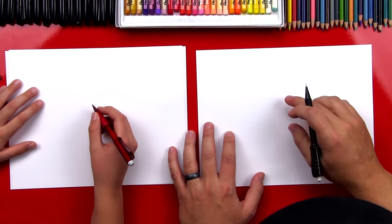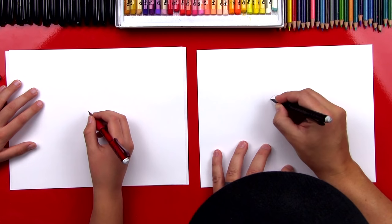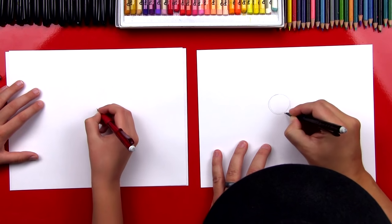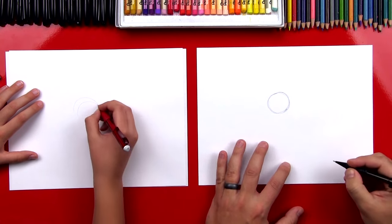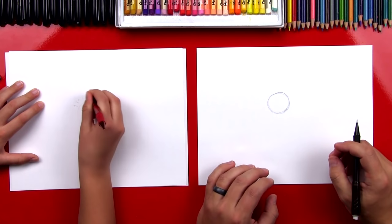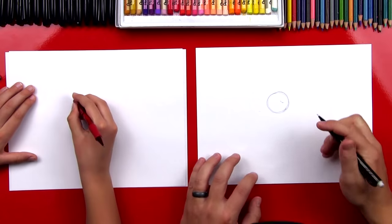We're going to start by drawing his head right in the middle of the paper, and we're going to draw a circle. We want to press extremely light so that we can erase these lines. Draw it light — if you think it's too small you can make it bigger, and if it's too big you can erase it and start over. That's the nice thing about pencils. We don't want to worry about making it look perfect because these are just guidelines.